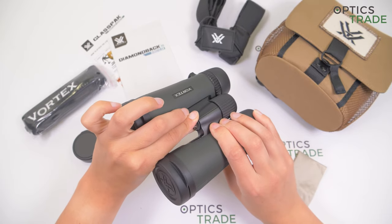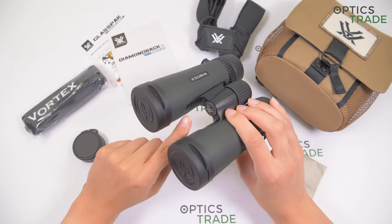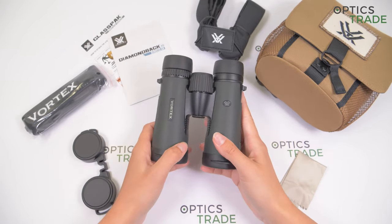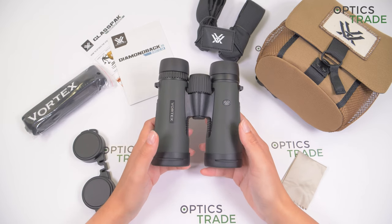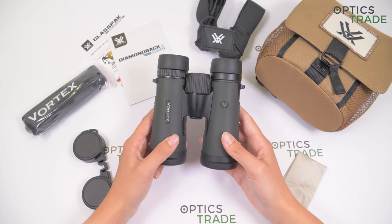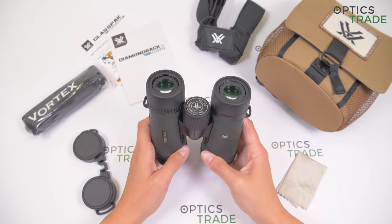They can be mounted on a tripod with the tripod-adaptable screw here — you just unscrew it, attach the adapter, and put them on a tripod. They have a decent field of view of 109 meters at 1000 meters, which is maybe a more narrow field of view due to the 10x magnification.